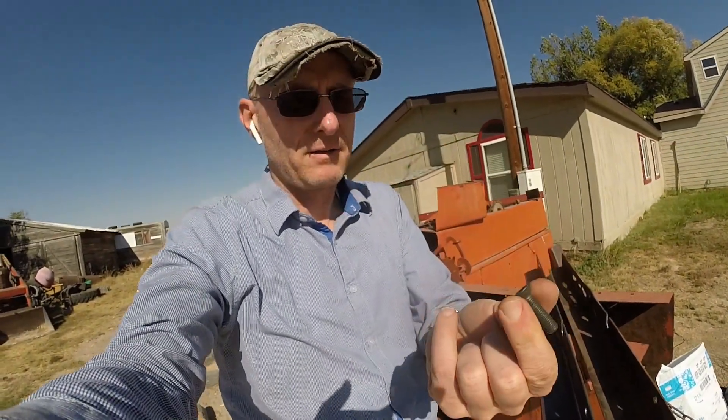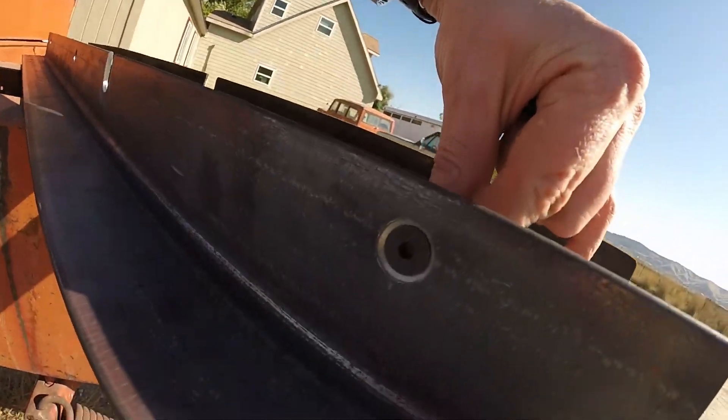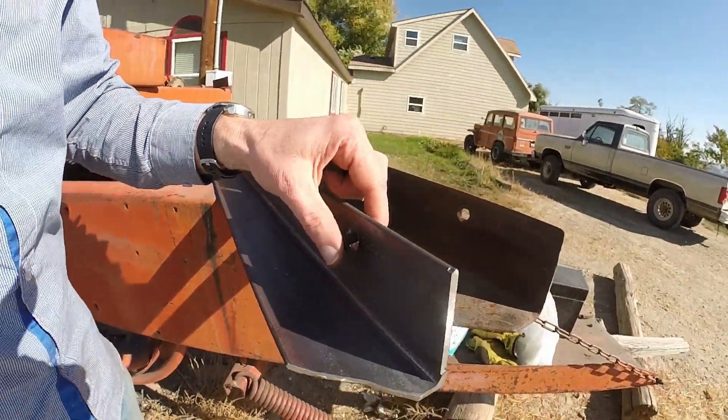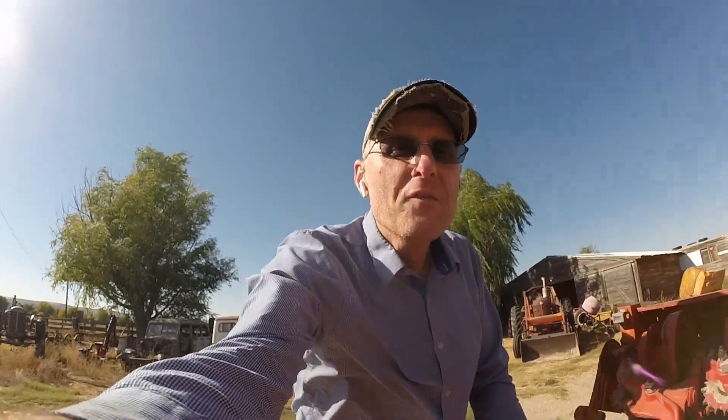I was looking for plow-style countersink screws with a square drive, but I couldn't find those anywhere, so I went with standard Allen head socket head screws. I drilled some holes, and they sit nice and low below the rail. I think I can just throw this thing in, bolt it up, toss the top one back in, and in about a half hour see if we can get the plunger back in it and see what kind of shape we're in. We'll probably have to do some shimming — I don't have that part figured out yet. We'll just step through that process as we go.